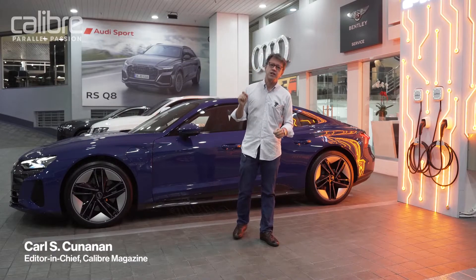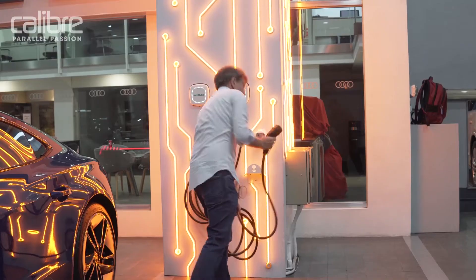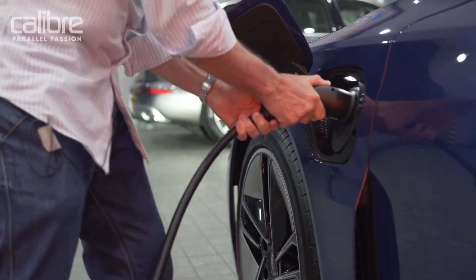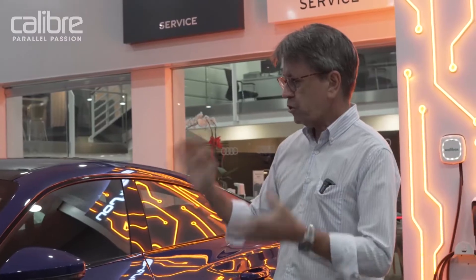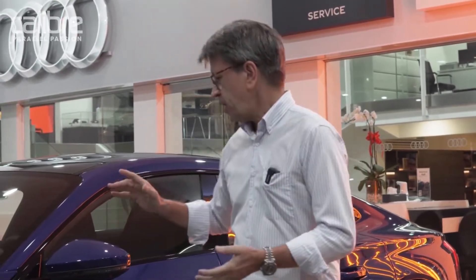There are several ways to charge your Audi e-tron GT. If you buy one, you get one of these for your house — this is a wall box, similar to what they have in SM Megamall. You push this connector in and plug it straight into the car. When it goes in, it will turn white, which means it's communicating, then it will turn green, which means it's charging. If you have this in your house on single phase, you will get around 7.4 kilowatts.